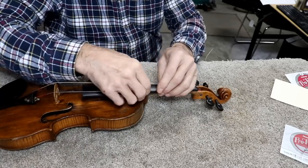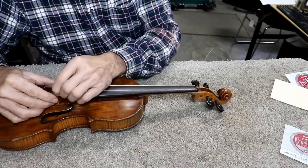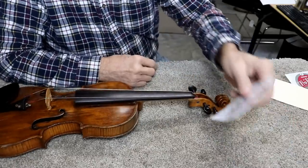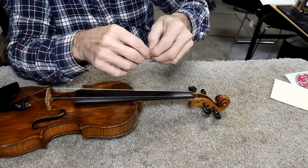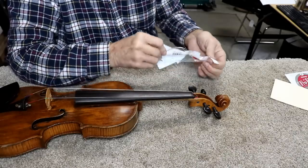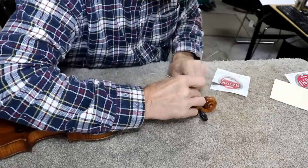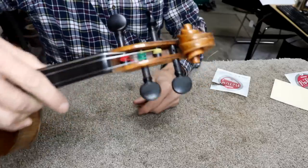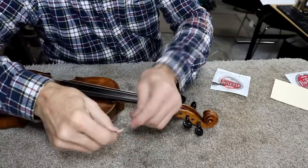So now we have two strings in place. I'm probably going to tweak this setup a little bit — I can see a few things wrong with it, but that's okay, I expect to have to do that. We'll just at least get the strings in place first. Now we're going to go to the D string, then finally we'll put the A string on.